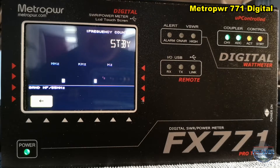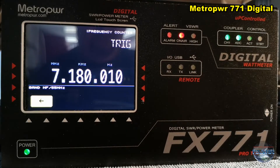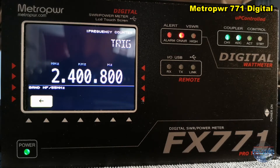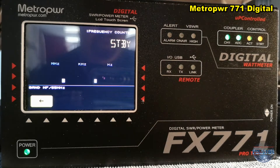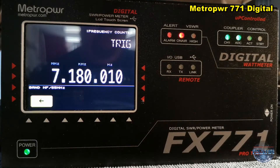You can see the frequency when you push the PTT on your transmitter — I will do that now. Yes, on 40 meters, 7.180 MHz. Exactly on 7.180, with 10 hertz resolution. But you can use it as a frequency meter.